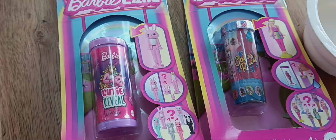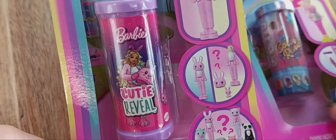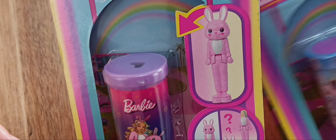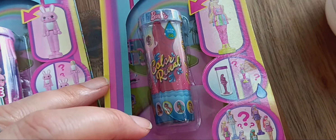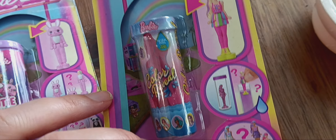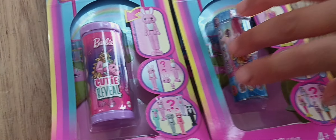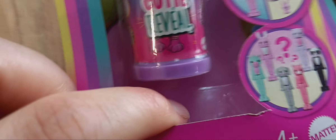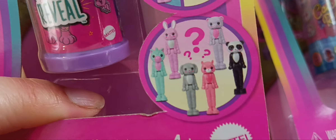We just got back from Target and found these mini Barbie Land dolls — it's a little cutie reveal. One looks like it's in a little animal costume and the other will just be a regular doll. It's just like the giant one where you have to put it in water to reveal what doll you got. It's pink!